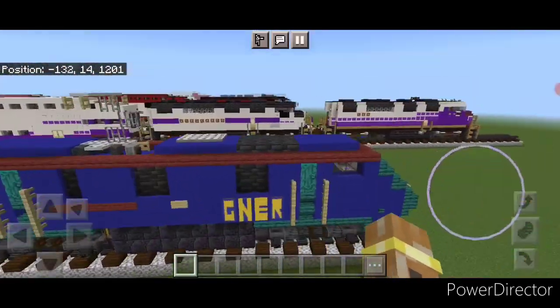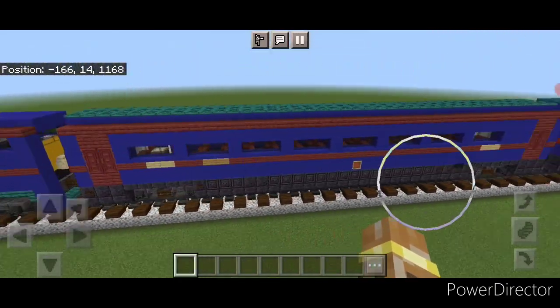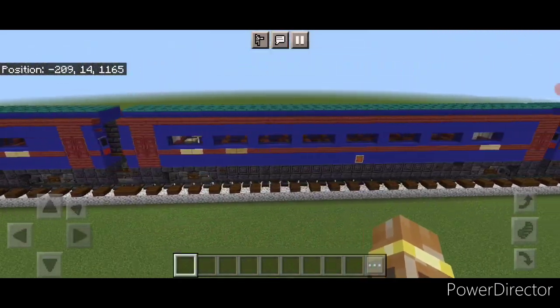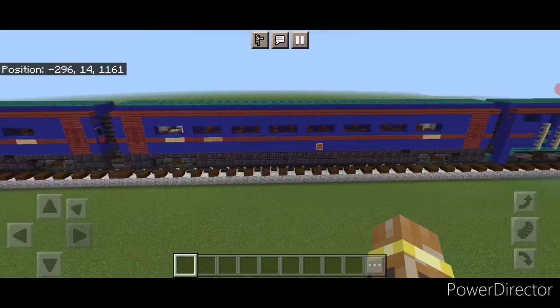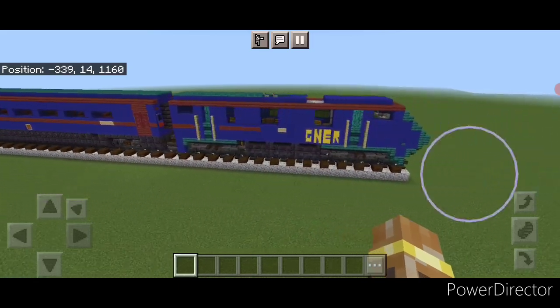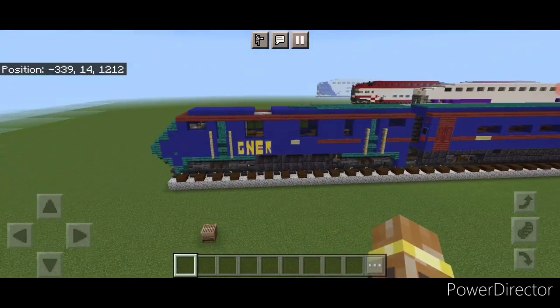This completes the build — we've finally completed our full GNER Class 91 train. I hope everyone enjoyed the build. Thanks for watching, don't forget to like, comment, and subscribe. Everyone have a great week. Stay safe out there, railfans.